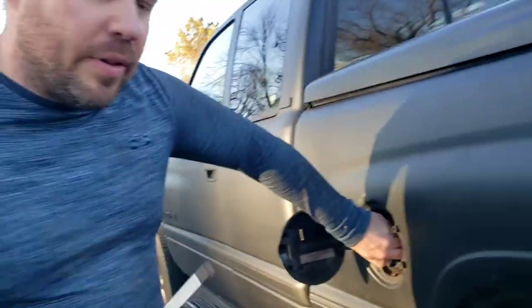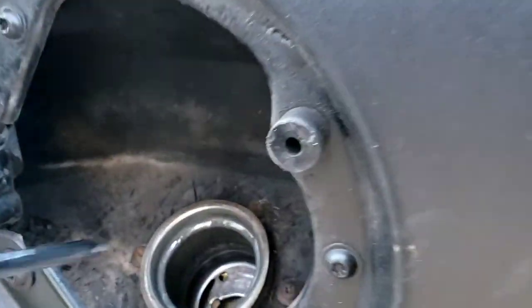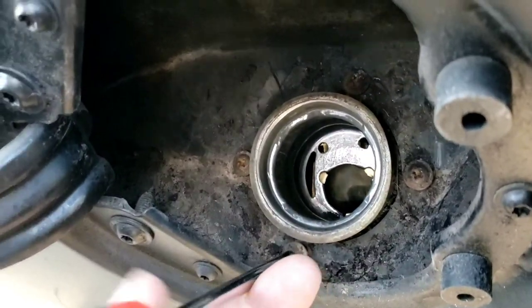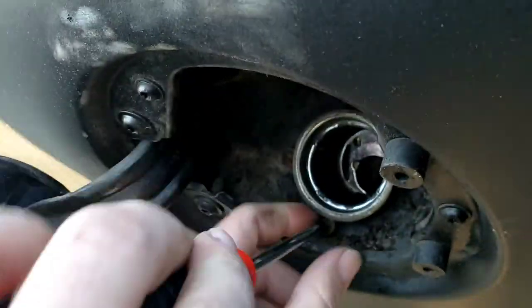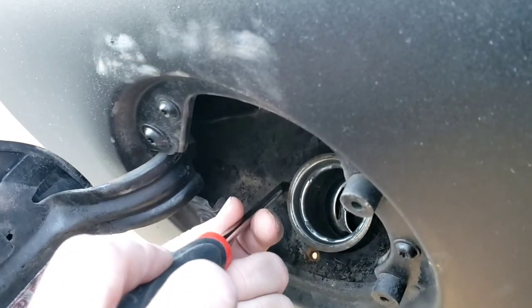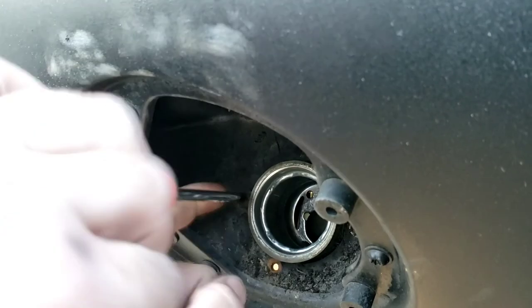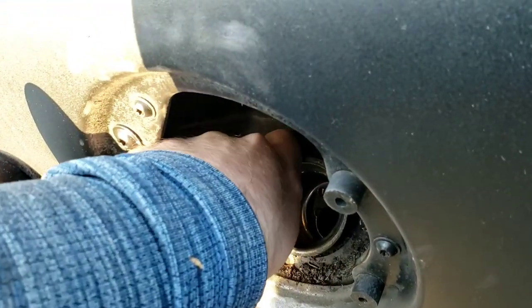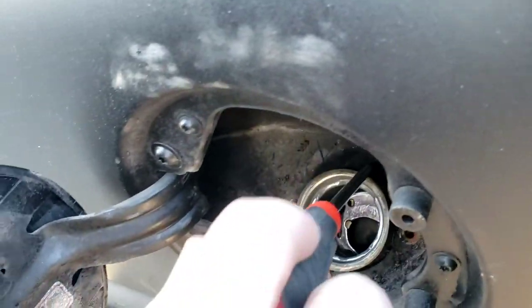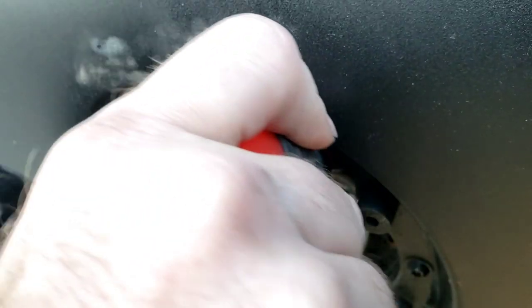First thing you'll need - get a screwdriver and clean out as much as you can around your gas cap area. Get in there. There are 4 bolts - pretty simple screws, whatever. I went and loosened them before we started since I only got a couple hours of daylight left. So I'm going to get this knocked out quickly. 4 Phillips screws, and this one's kind of a hard angle.